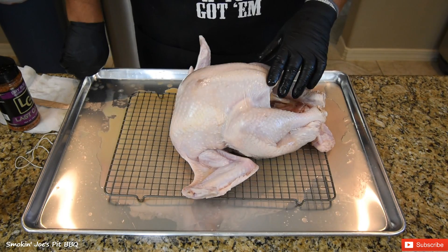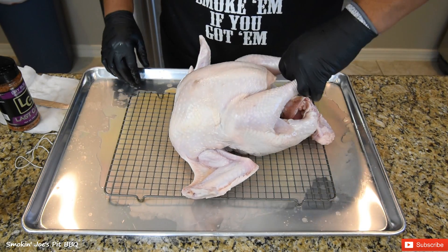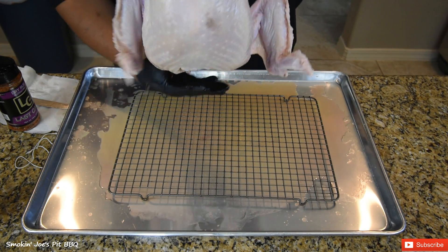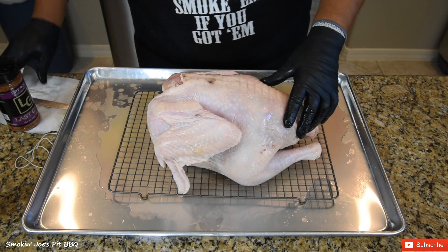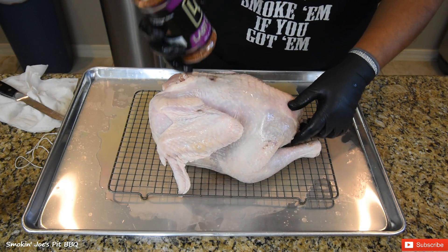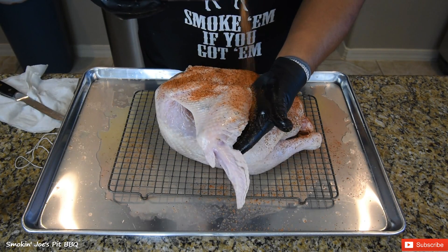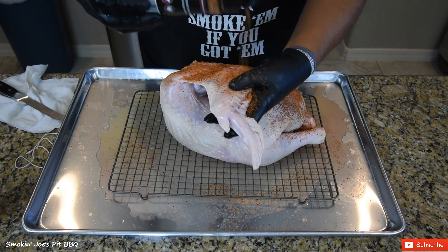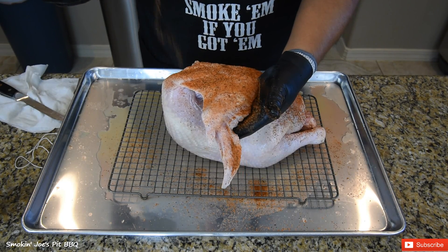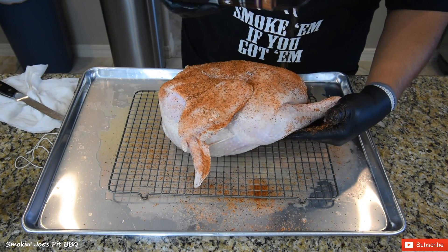I've got the turkey completely injected and look at how puffy it got — it is just injected with that LC Barbecue Foul Play. This is going to be good. I'm going to flip it upside down. I put the turkey on a rack because I don't want it to sit in the liquid that fell off the injection, which would take off the rub. I'm going to use the injection kind of as a binder. I am using the LC Barbecue Last Call rub. I was talking to Phil, the owner of LC Barbecue, and he told me he came pretty close to winning a turkey cooking competition using this exact recipe — over 200 teams and he came in sixth place.